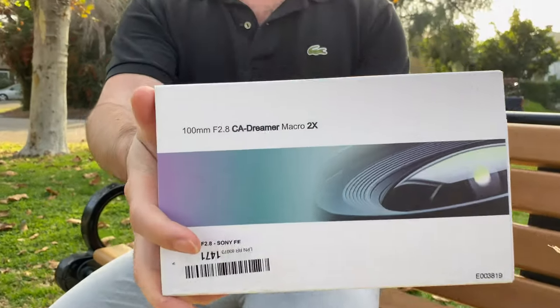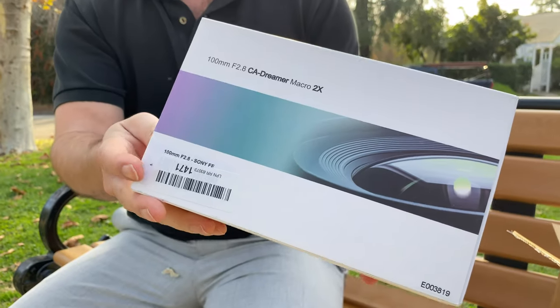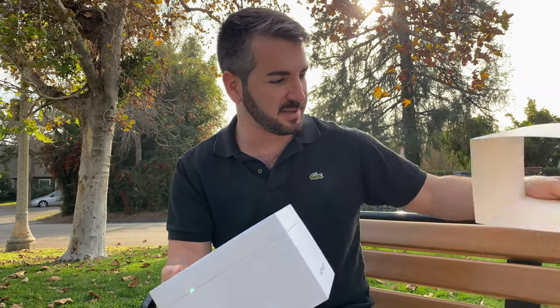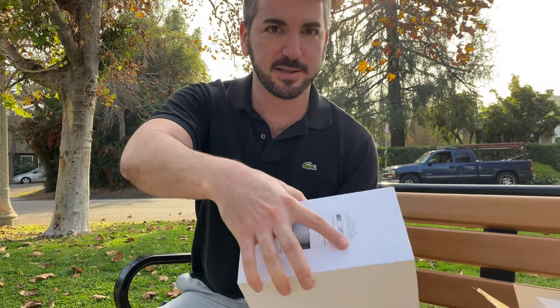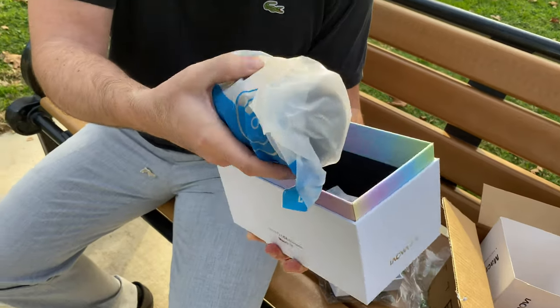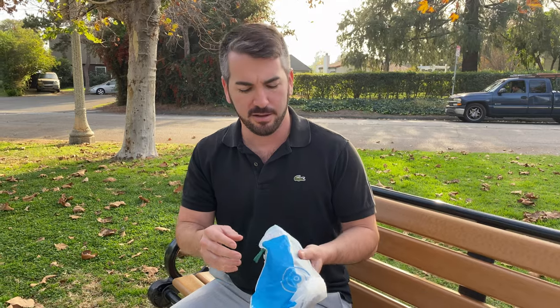This one specifically has the FE mount because we're both Sony shooters. Now if you're wondering where I got mine, I got mine on Amazon.com. I want to say it was like $450 and then with tax and free shipping it was close to like $500.